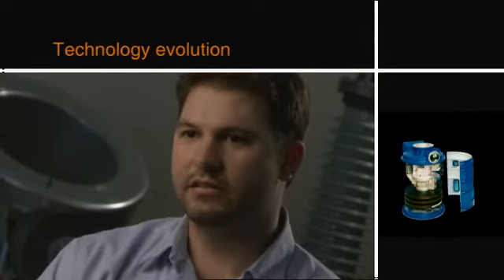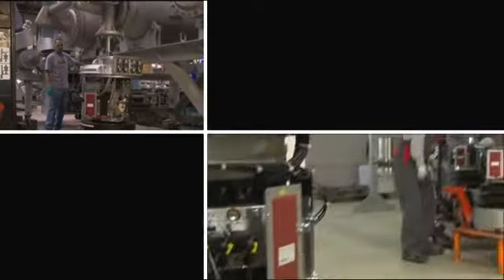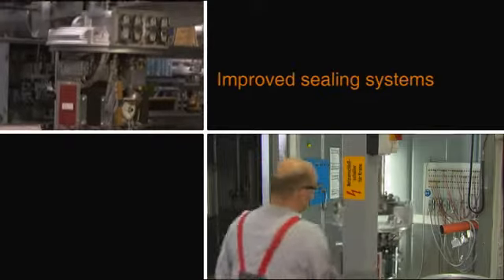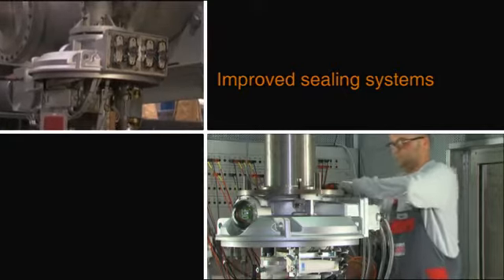The device has changed a lot over the years. It started out in the 1980s with its original design, and we're three or four design generations later, which has been very good for our users. By moving away from six tie rods to three cylinders and paying particular attention to seals, we've decreased the unit's sensitivity to dust and mechanical damage.